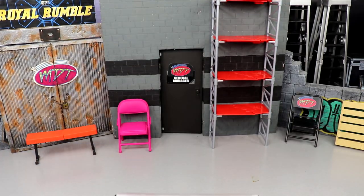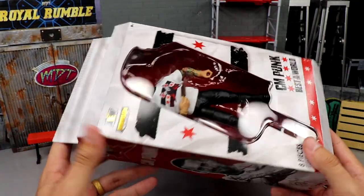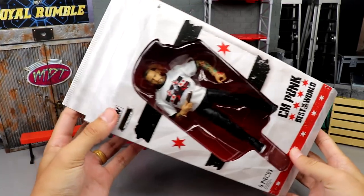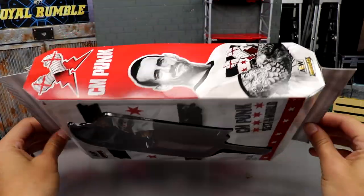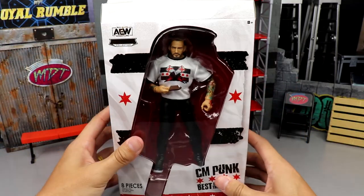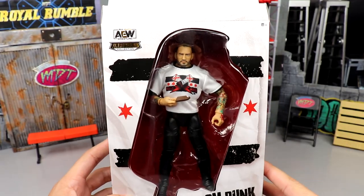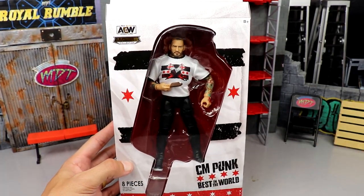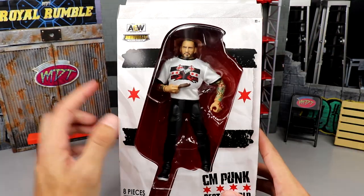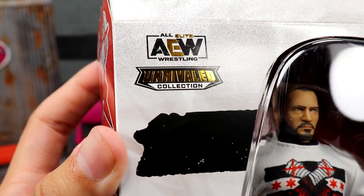This comes in special edition ice cream bar packaging with a flap here — I cut the other one off. I videoed a short clip of the packaging before cutting it, because I thought cutting it off would let it stand, but it still falls flat on its face. The packaging is white and looks pretty good. You've got the front viewing window and the ice cream bar silhouette on the front, with the CM Punk Chicago flag, AEW and Rival collection logo in gold foil.